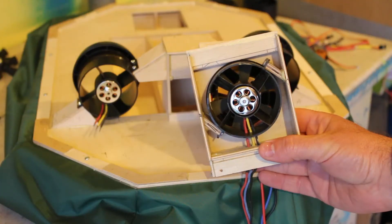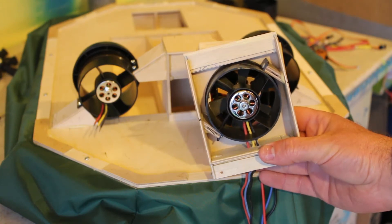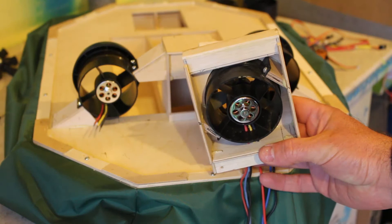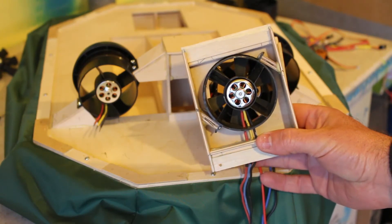Here you can see the lift fan. The brushless motor is done slightly differently than the two rear fans. Here you can see the cables actually come through the side of the housing and not through the back. That way you can keep the cables running straight down the middle.